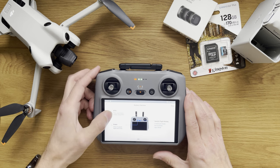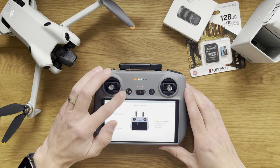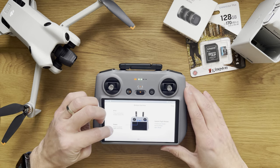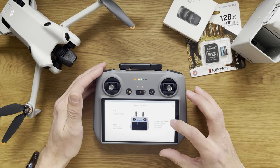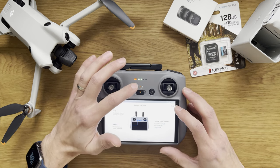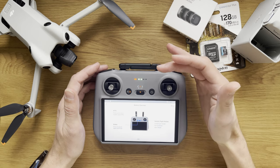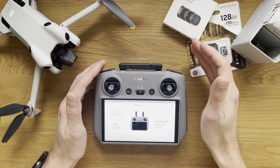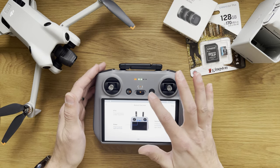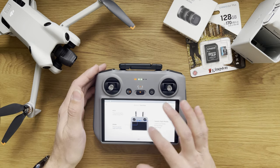Then we have return home — press and hold to enable smart return home. I think it has two options: return to home and pause, so a mid-flight pause as well. Then we have the mode switch: Cine smooth, Normal, and Sport. Something I've learned is that in Sport mode, obstacle avoidance is switched off because it's for more dynamic flight. For beginners, the easiest would be Normal or Cine smooth.